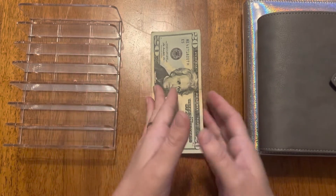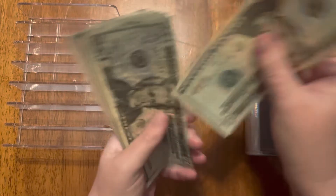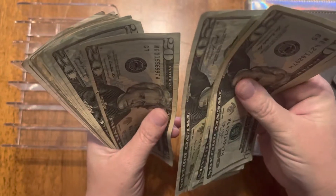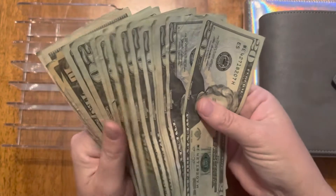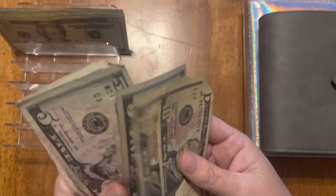I'm going to go ahead and start counting the cash. This is three hundred and fifty dollars — let me count it up real quick. And there we go, three hundred and fifty dollars, and I'll put it in here.